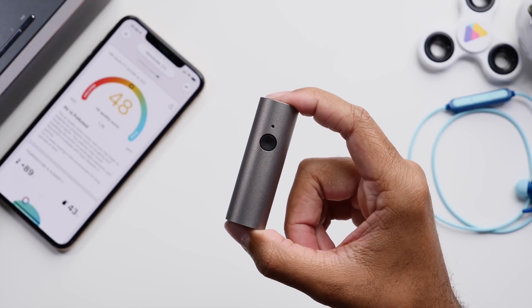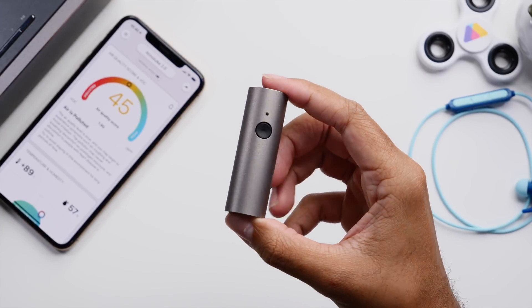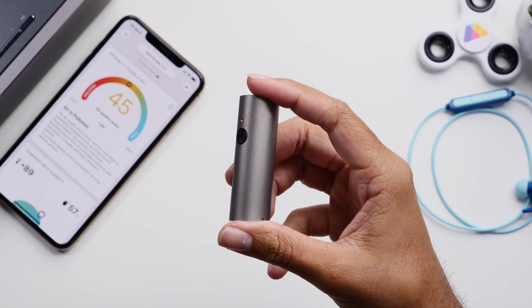This is the Atmotube 2.0 and this is a mobile device that basically measures the air quality around you. Now before we get more into that feature,